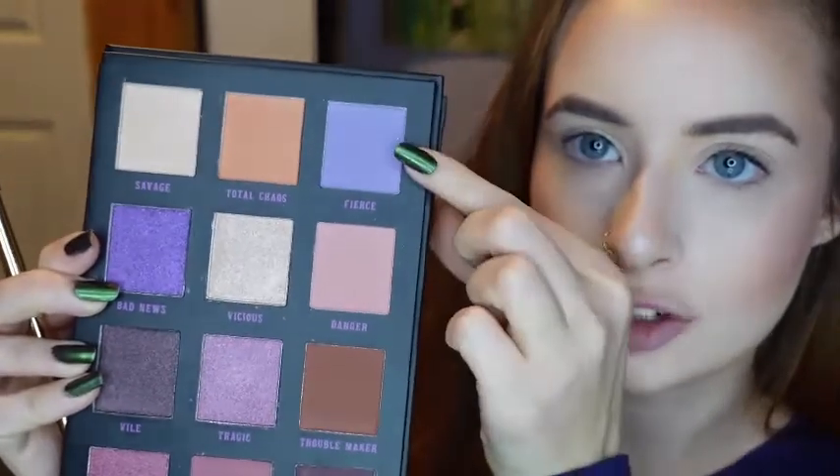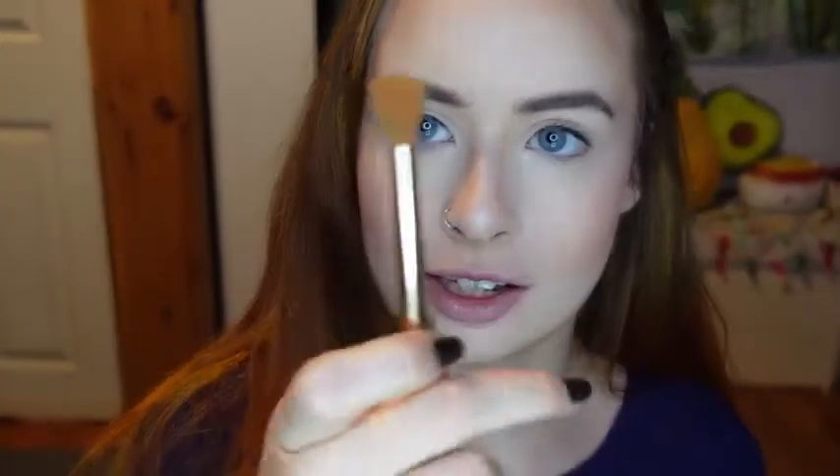Now for the eyes, I'm going to be starting in the larger palette, and I'm going to take the shade Fierce on a Lorac brush that came with the Beauty and the Beast palette.